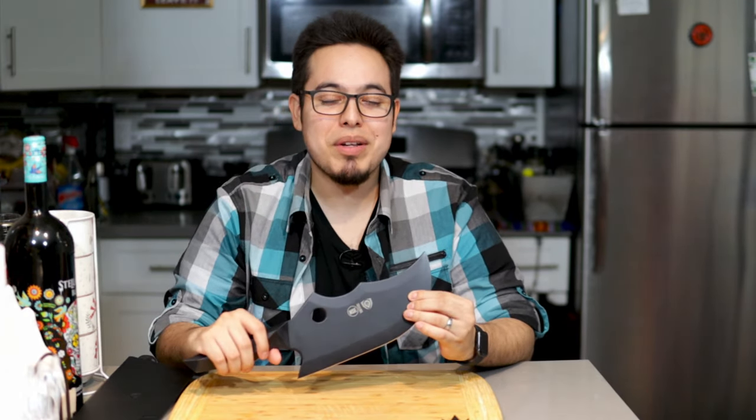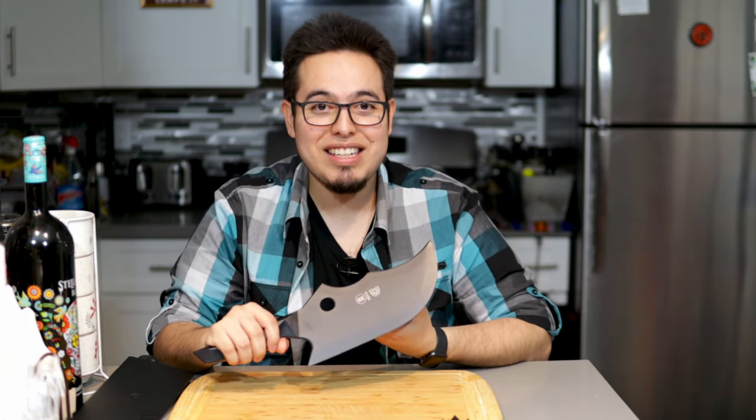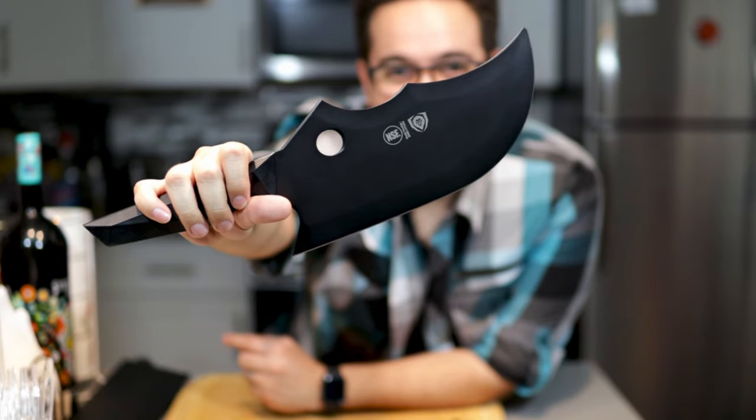So maybe it won't replace my everyday cooking knife. But when I want to do something fancy, or I've got something big to cut — like whenever Thanksgiving rolls around — it's gonna be it. Hello gorgeous.